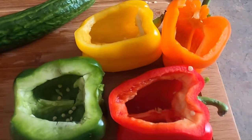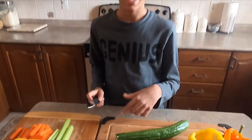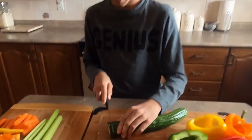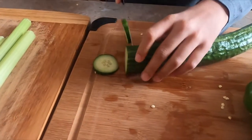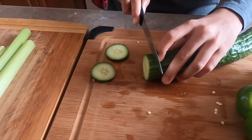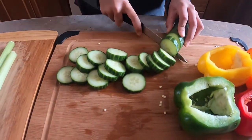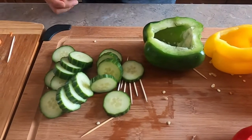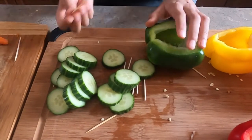The bell peppers are ready — I took all the seeds out and they're all cut. Now I'm going to cut the cucumber as tires. As you can see, we have our tires cut and we're going to secure them onto the bell pepper using toothpicks.